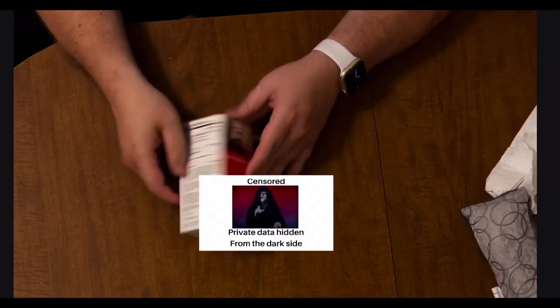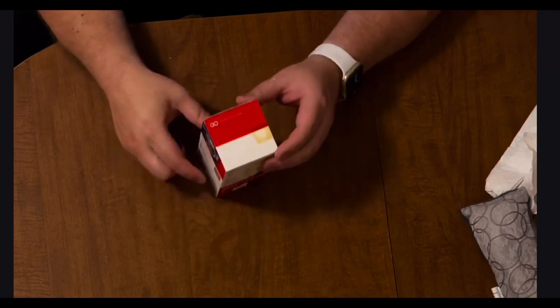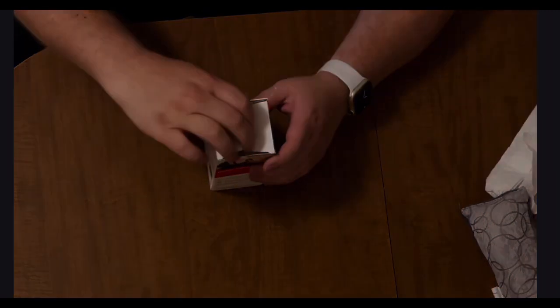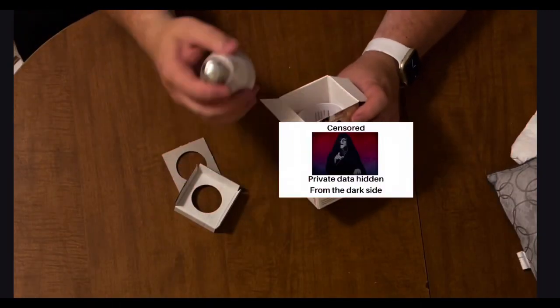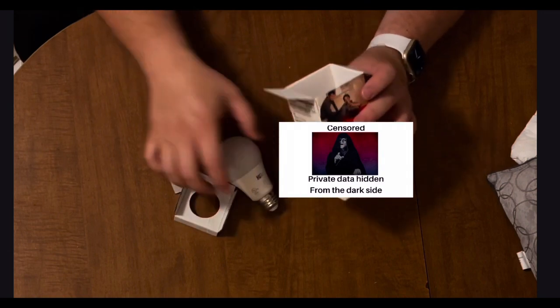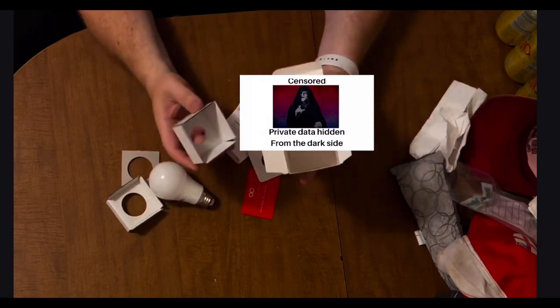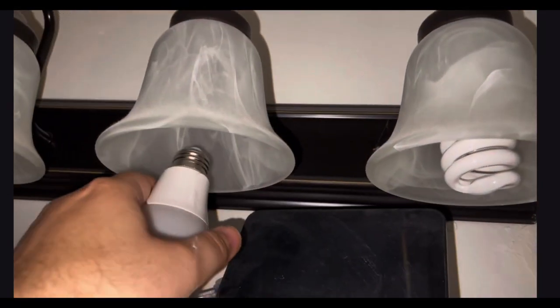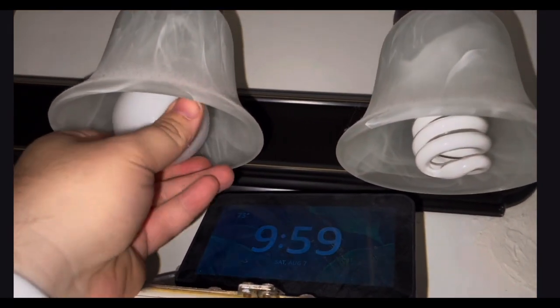There's not much to the packaging, so we'll speed right through this. You can pause the video if you want to see the information on the box. Wow, that's pretty heavy. There's not much involved in the physical installation of this product. You just screw it in. It's a light bulb.